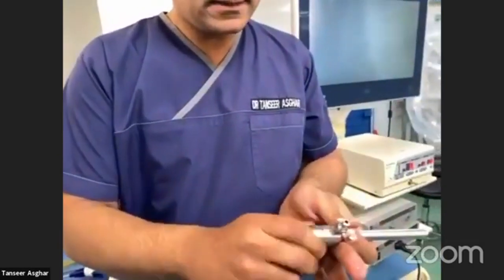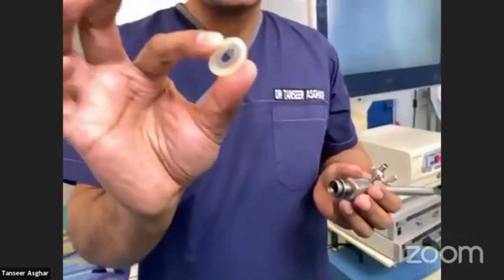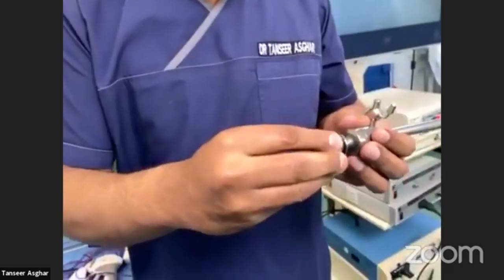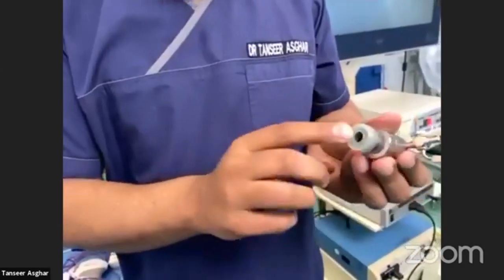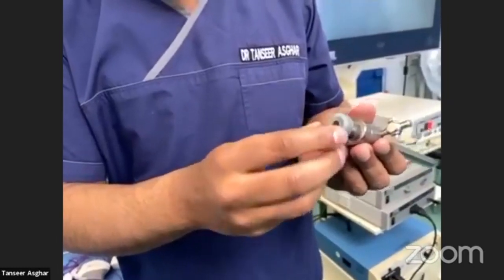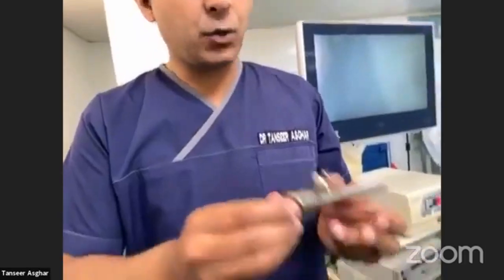There is a plastic-type sleeve over the cannula which must be in good condition — it should not be cut or torn. If it is damaged, there will be low pressure in the abdomen, making it very difficult to operate.